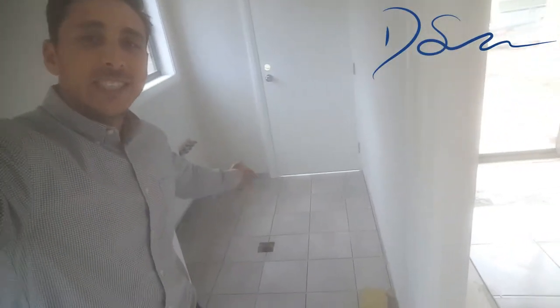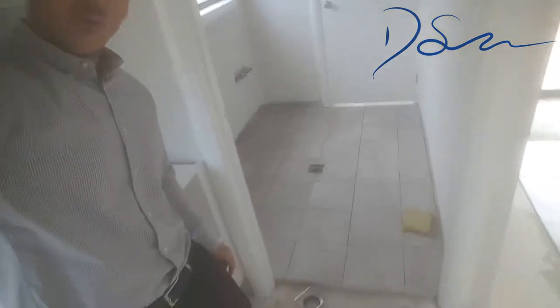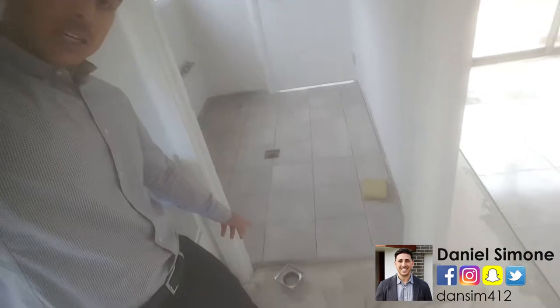Alright guys, so as you can see, we're in the laundry here and they've left the cutout for the floor grate. And we have the floor grate here. I'm going to flip the camera — I want to show you guys the floor grate up close. Let's check it out.